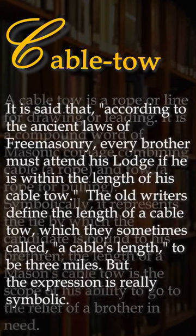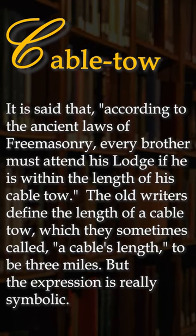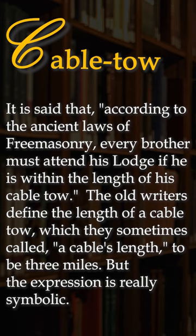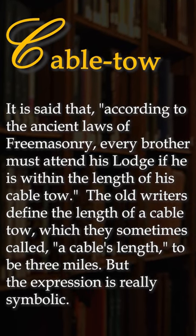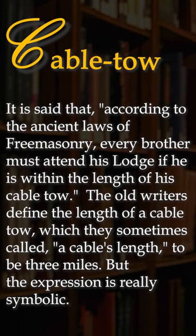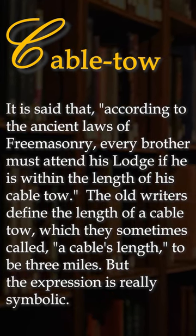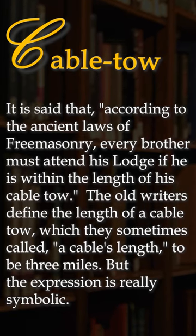The length of a Mason's cable tow is the scope of his ability to go to the relief of a brother in need. According to the ancient laws of Freemasonry, every brother must attend his lodge if it is within the length of his cable tow. Old writers define the length of a cable tow — which they sometimes called a cable's length — to be three miles, but the expression is really symbolic.